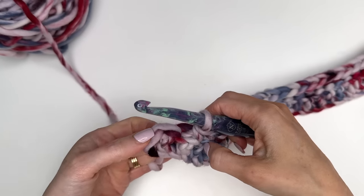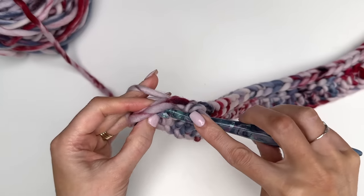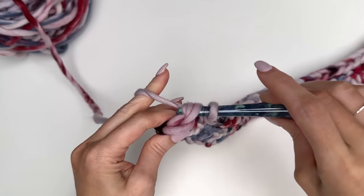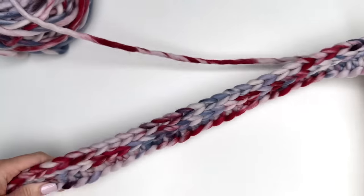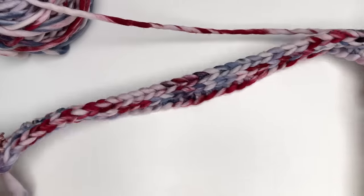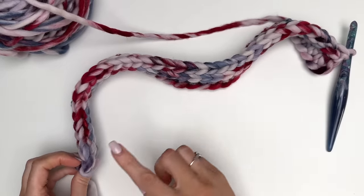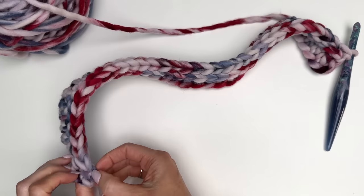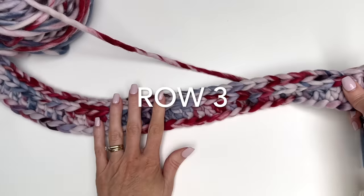Coming up to my last stitch — in the very last stitch we're just going to work a single crochet and then turn. It's a good idea to keep track of your stitches to make sure you haven't lost one. I've double checked and I do have 36.